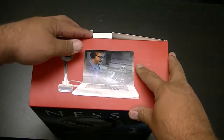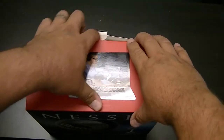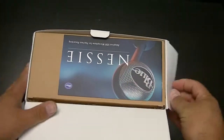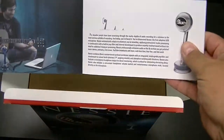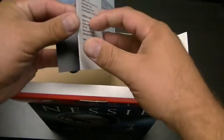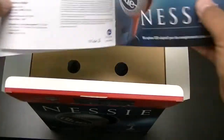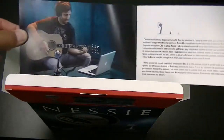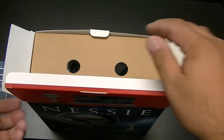Alright, so we open it up here, and yes it is presented very nicely — this is the first time I've opened it. First thing we get is a booklet, which you don't see much anymore — usually it's all digital. It tells you how good it is, what you can do with it, where to find more information, and it's in multiple languages, so you can speak into this microphone in as many languages as you prefer.